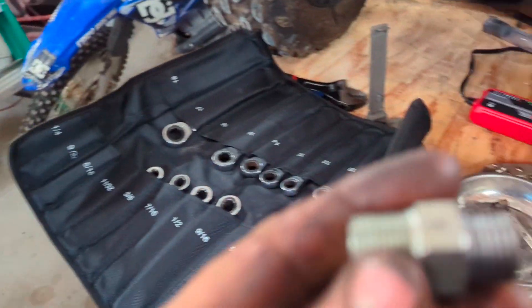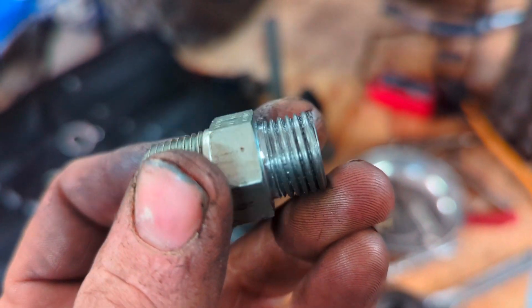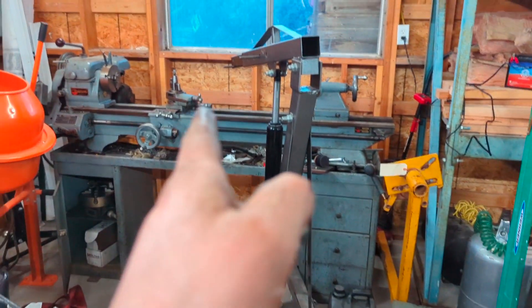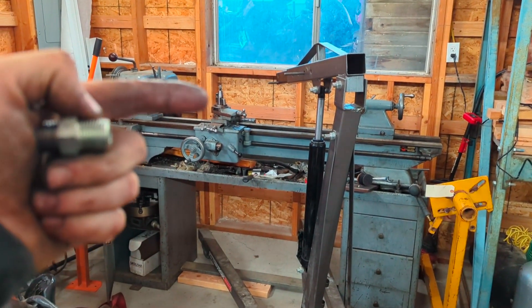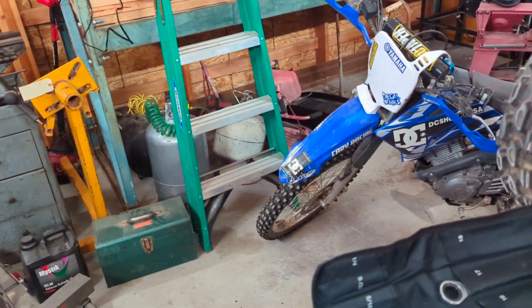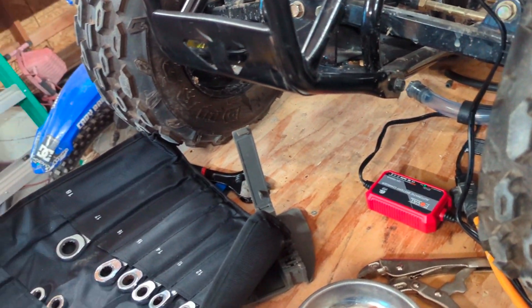That old thing saves the day again. So this was a 3/8 ORB, and yes, I know my threads are terrible. I'm still figuring this stuff out, and that old lantern style tool post doesn't have a whole lot of rigidity, at least with the pieces of metal that I have for cutting.